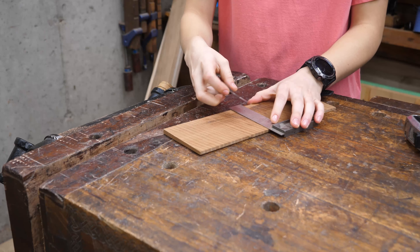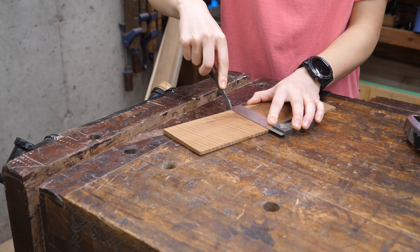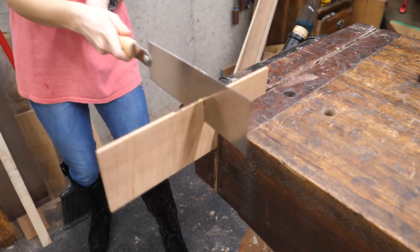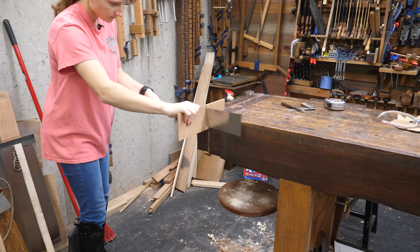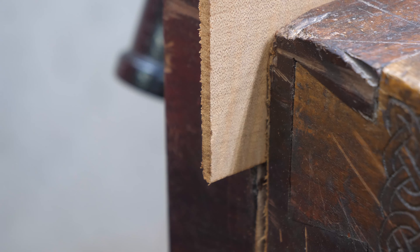Today we are making a Christmas present for my father. It is quick because I have delayed too long to make the big one that I had planned on, so I'm making a simple coffee coaster. We're going to start out by cutting out the two sides of the square. I simply marked the lines and cut them out, making a mostly square.